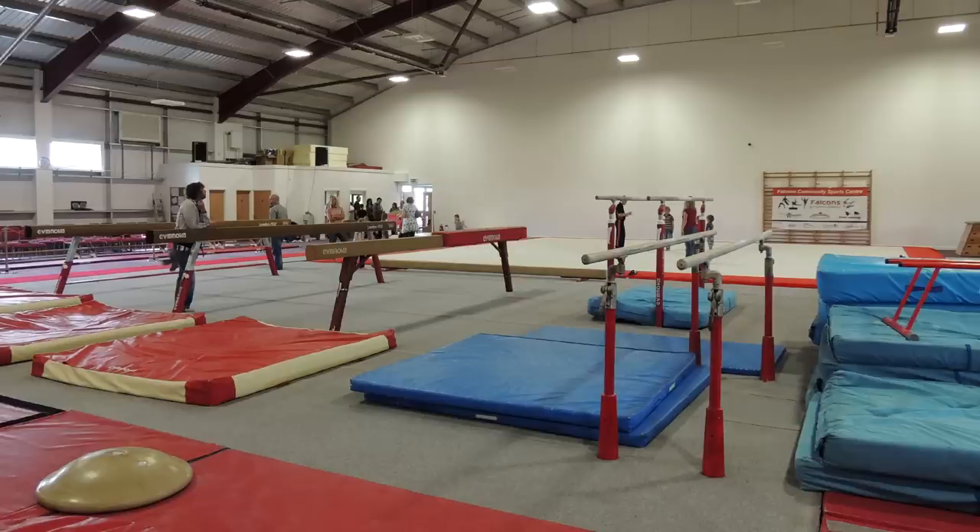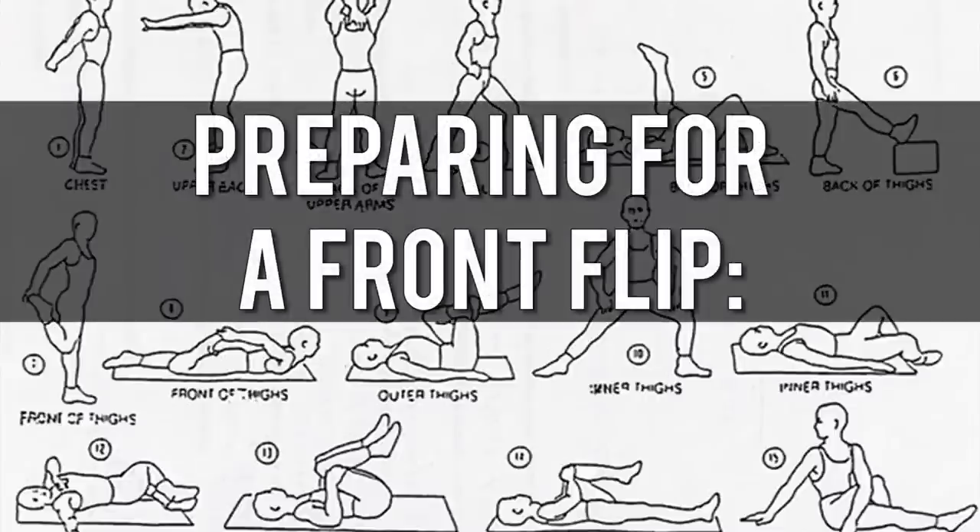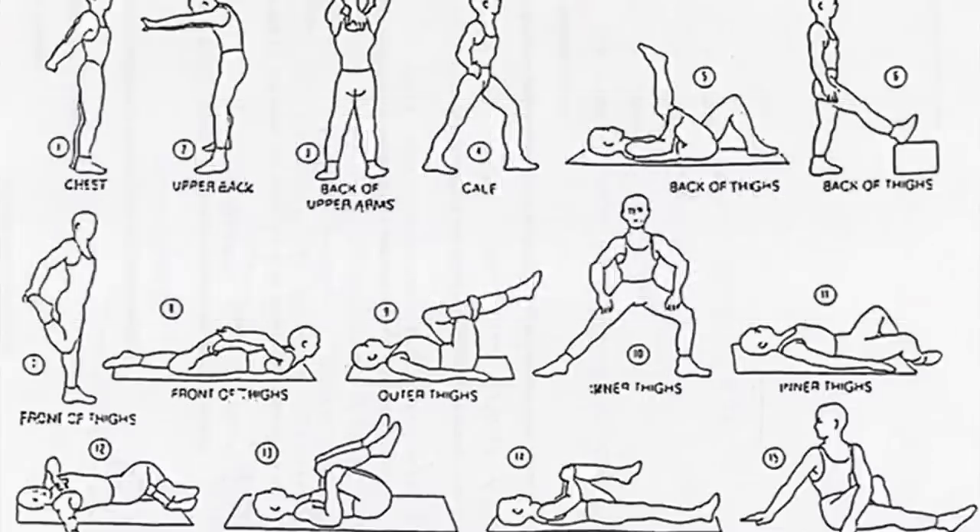When starting out I'd recommend practicing with a spotter in a safe environment with mats. It's a good idea to warm up and stretch before you attempt to do a front flip, as a lot of stress is placed on the legs from the momentum involved. Here are some stretches that will help you warm up.